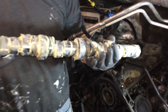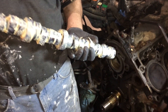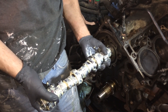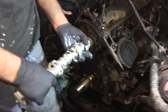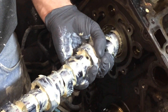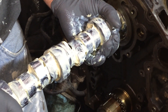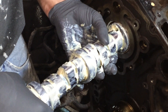Cam install. This cam was only $100 from Chrysler. Here it goes — gently.